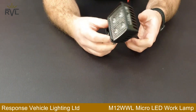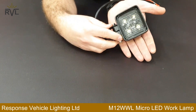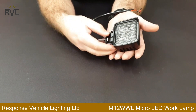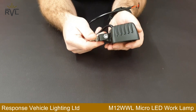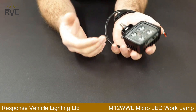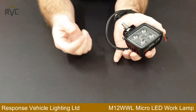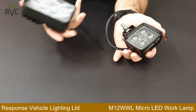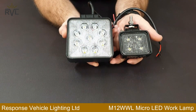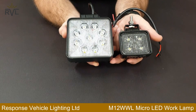As the title suggests, it really is a small LED work lamp. Really compact, really robust, nice aluminium housing, and an adjustable bracket — they really are a nice size. If I compare it to the traditional LED work lamp, which would be the S27 WWL 27 watt work lamp.